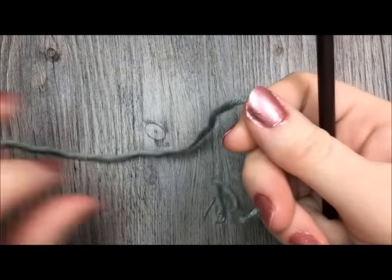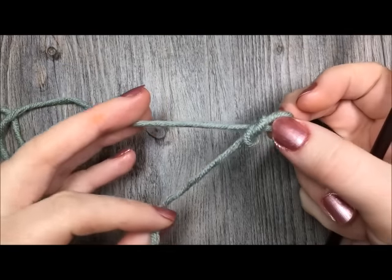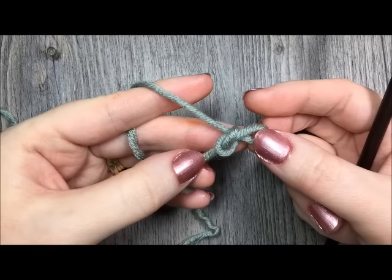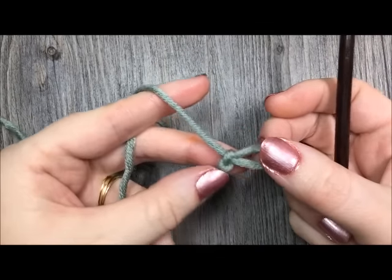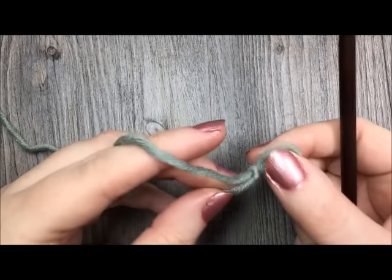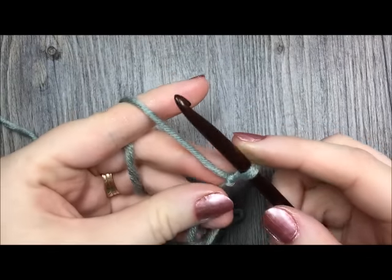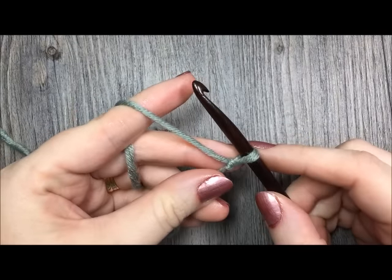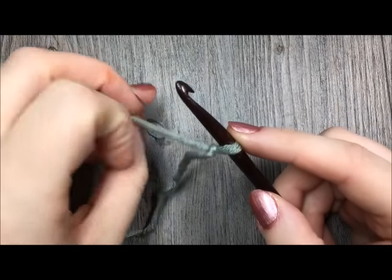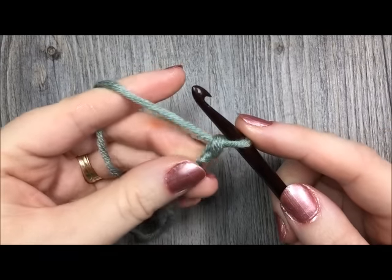If you are new to my channel or have been here and are back, welcome. Please don't forget to subscribe to my YouTube channel. I like to update it weekly with free crochet patterns and stitch tutorials. So once you have your yarn and your hook ready, the first thing you're going to do is make your slipknot. For this pattern you are going to need a multiple of three chains in your starting chain.